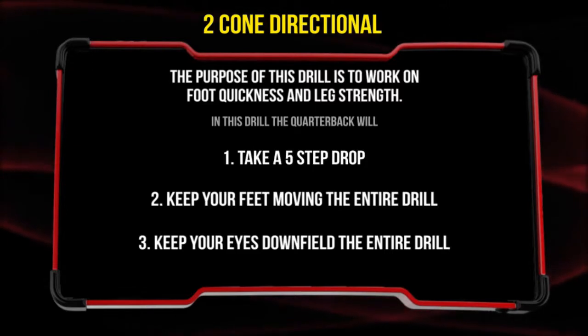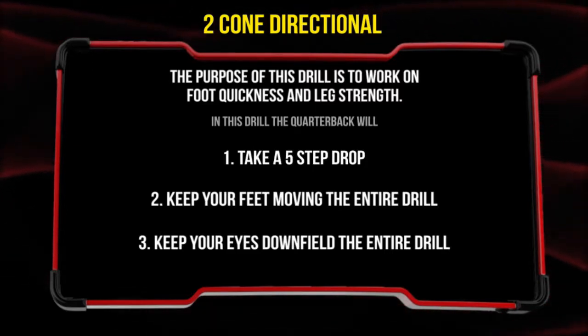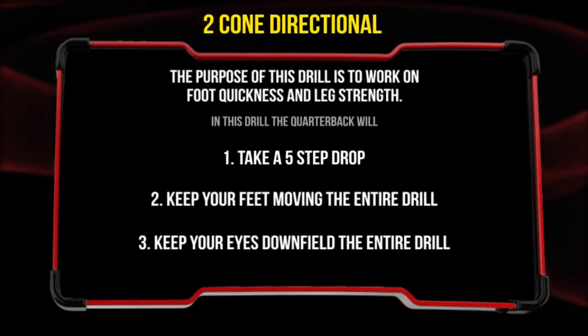In this drill, the quarterback will take a five-step drop, keep the feet moving the entire drill, and keep the eyes downfield the entire drill.